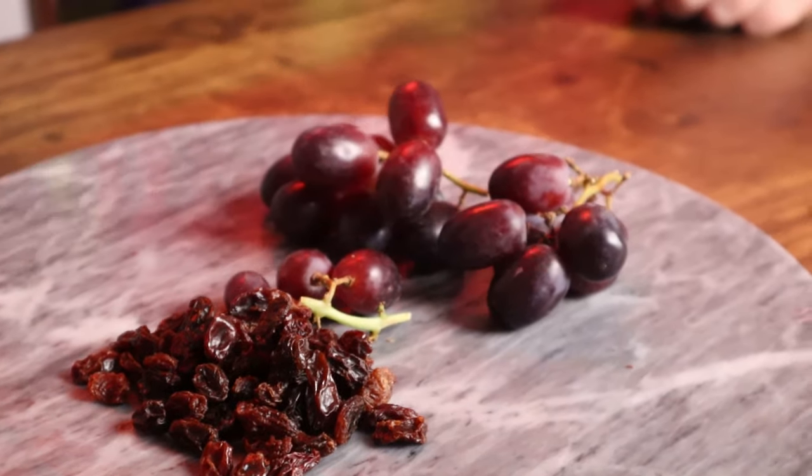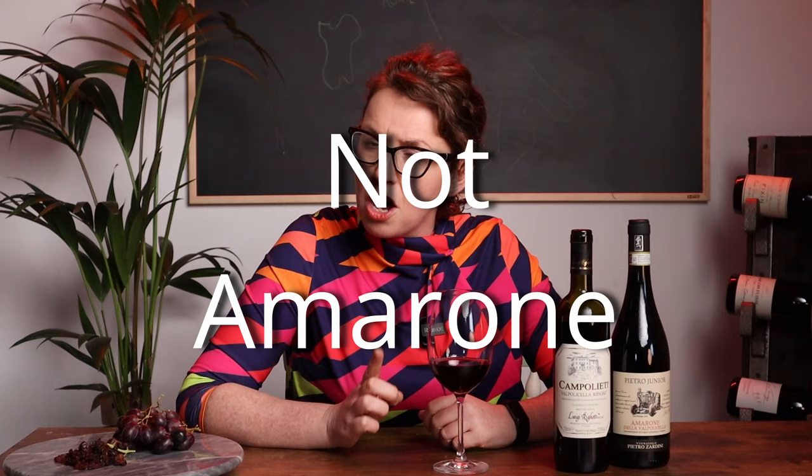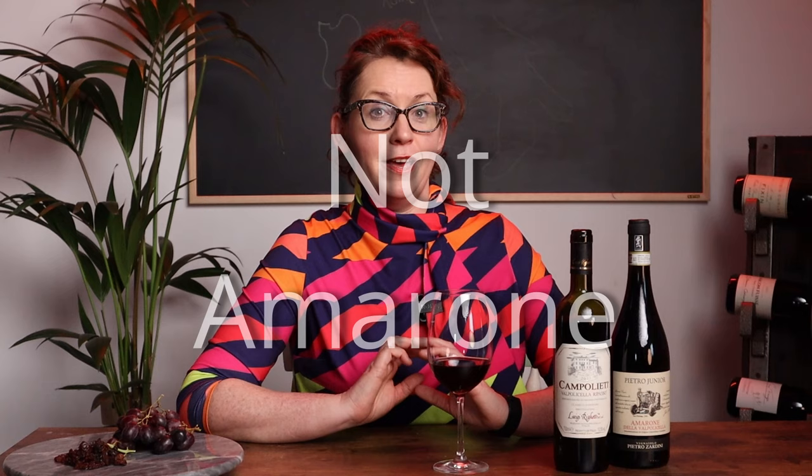When you're going to make a standard bottle of wine, the grape growers pick their grapes in late September or early October and then they put them in their vats or their barrels and they make their wine. But not with Amarone. What they do with the best grapes for Amarone is they pick them berry by berry and they leave them to dry for 120 days.